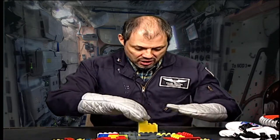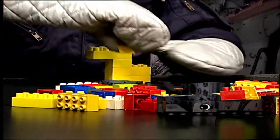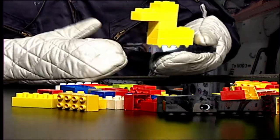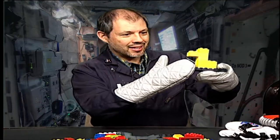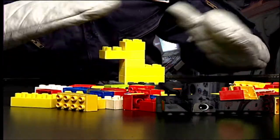It's kind of hard working with space gloves and trying to make something, but maybe if you practice enough you might be able to build something. I made a duck! Let's see if we can do something else.